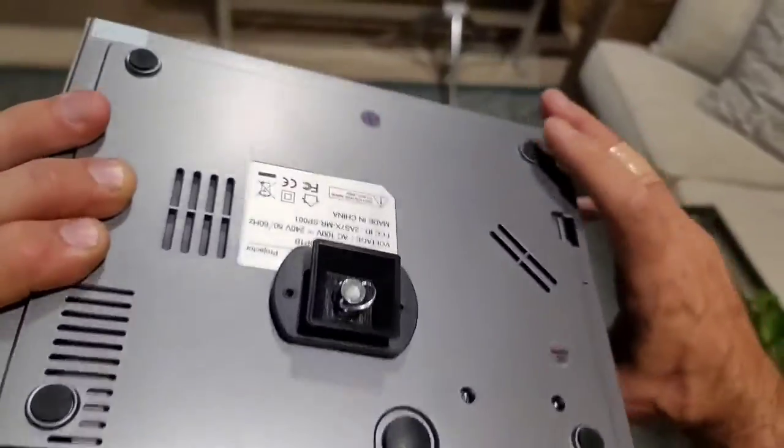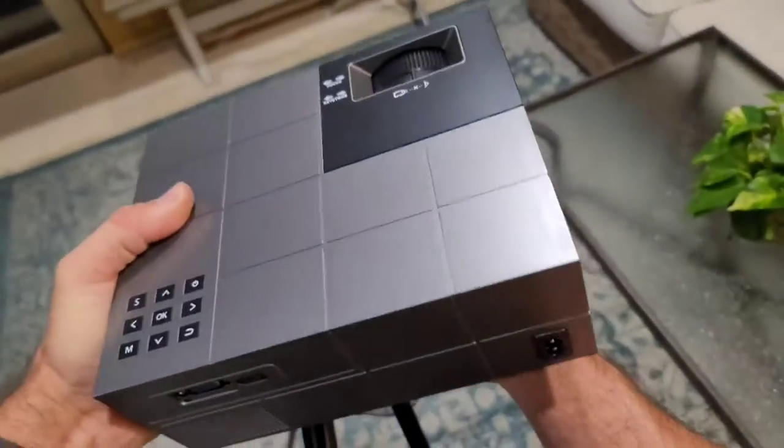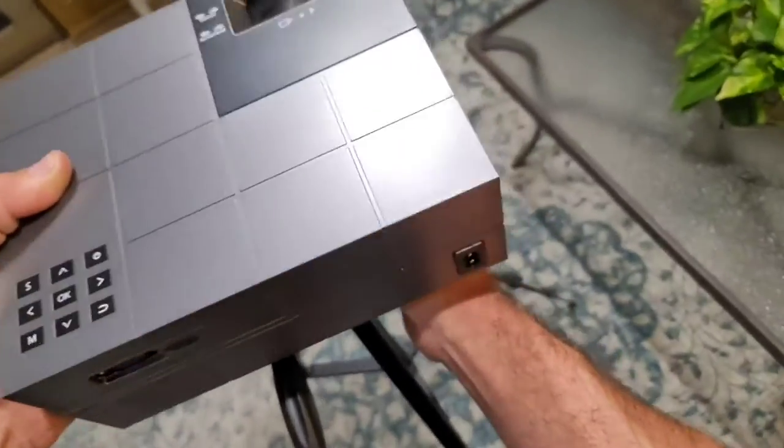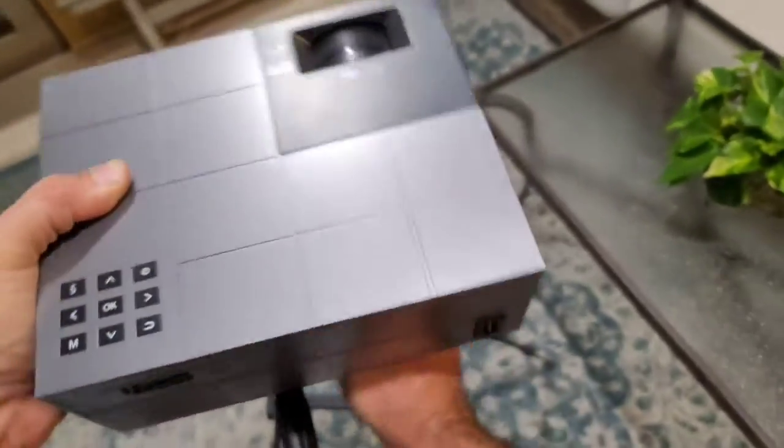It does have rubber feet, so it'll stay very well put on a table, but I find I can get it higher and have more functionality in mounting it when I'm using a tripod.